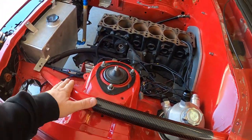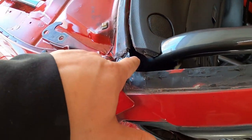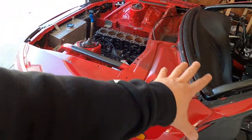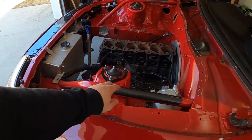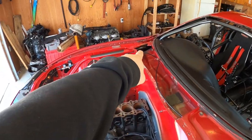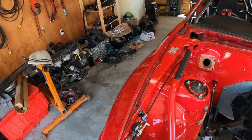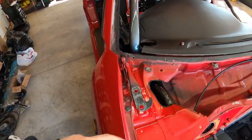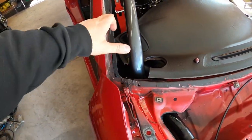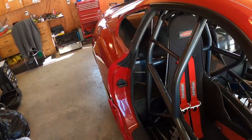This bar here that's welded on the firewall — this is connected directly to the cage, so this kind of strengthens the front area. We made this so it supports the front. There's another one over there. I just painted it a little flat black so it doesn't rust. I cleaned over here and painted it flat black as well.